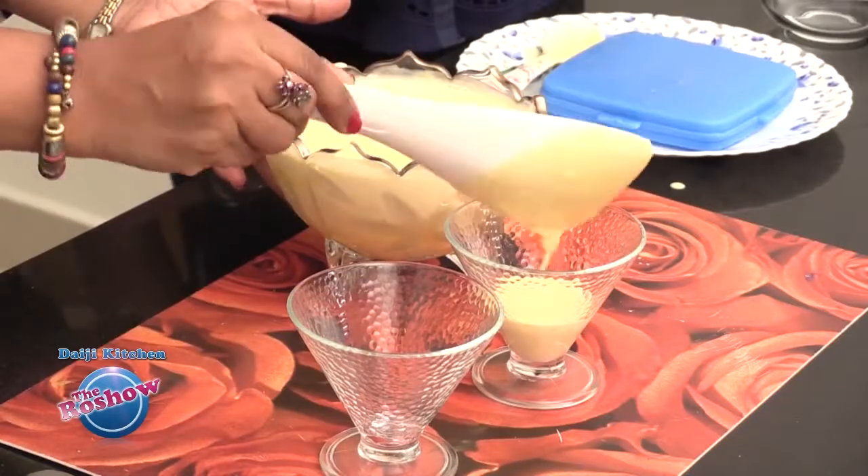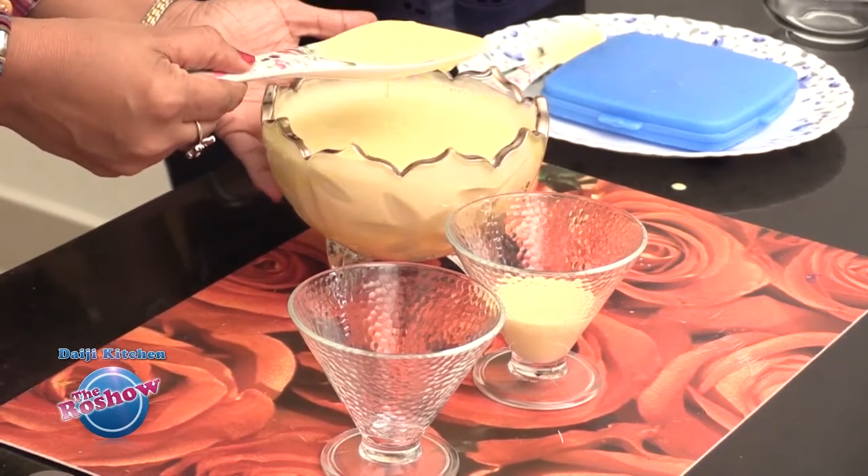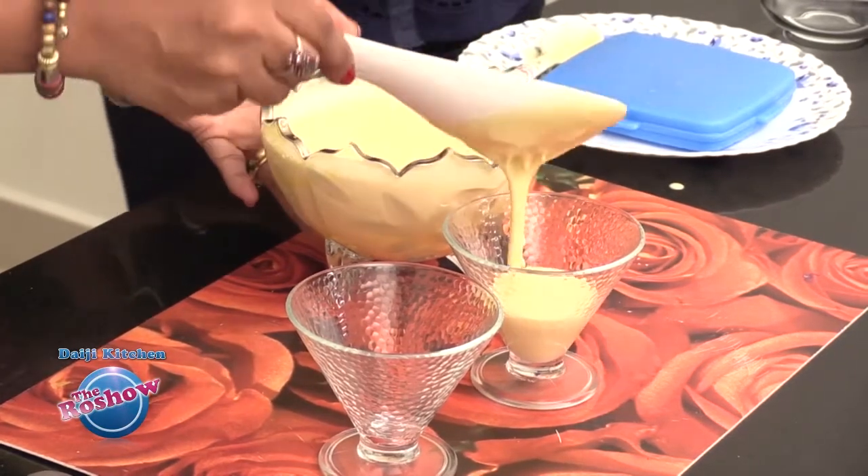This is mixed well. Now it is time to set this in the refrigerator for about 1 to 2 hours. It depends — sometimes it takes its own time to set, so if kept overnight that's well and good. You can set this in the bowl itself or transfer it to small decorative glasses.